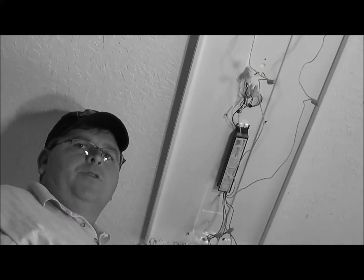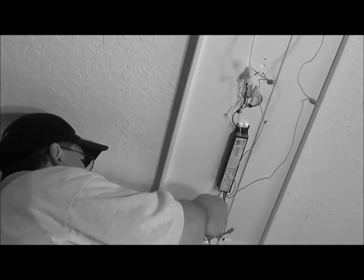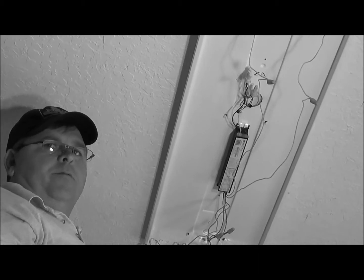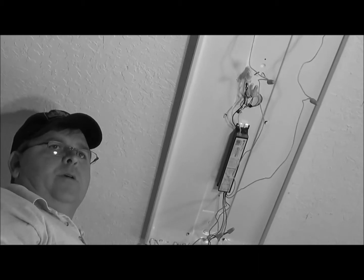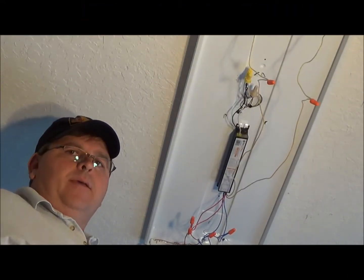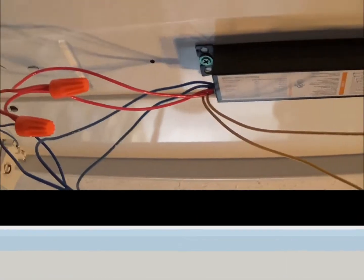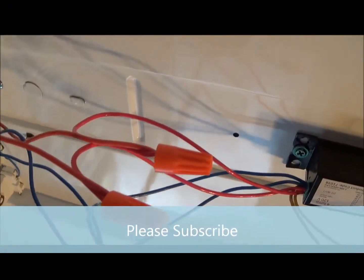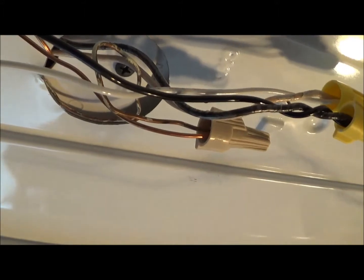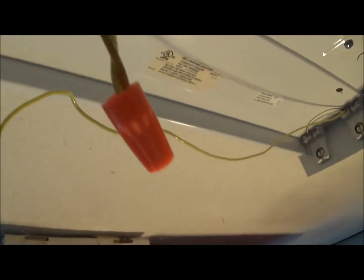I'm going to do the same thing to my reds and blues. I'll take a blue from the fixture and a blue from the ballast and go ahead and connect — blues are done. Same thing with the red. It doesn't matter which red goes to which red, it just has to be one from the fixture and one from the ballast — same thing on the yellows and blues. My ballast is in and my connections are all made. You can see the connections: red to red, blue to blue, wire nut on each one, there's my black, white, and ground, and my yellow connections.